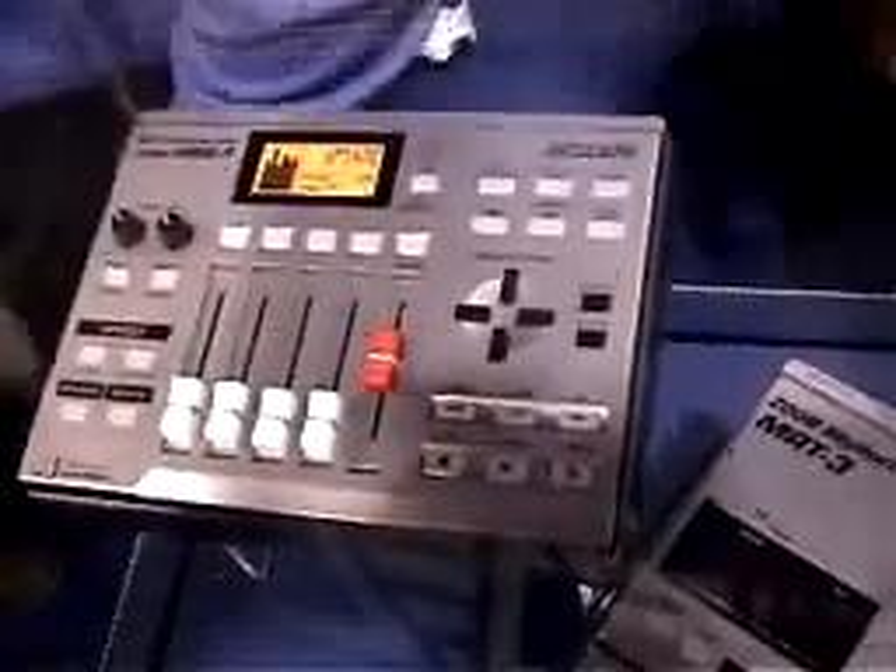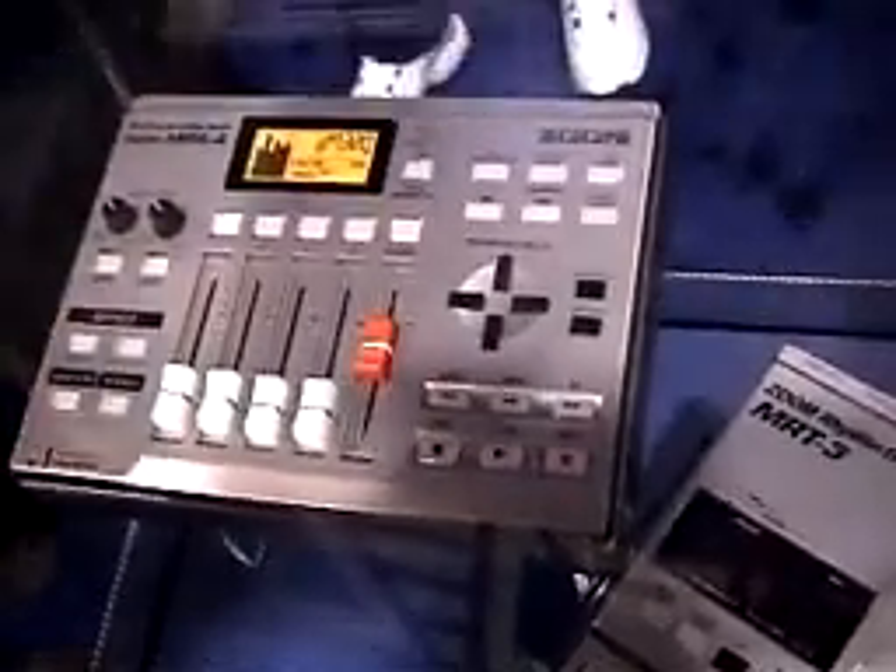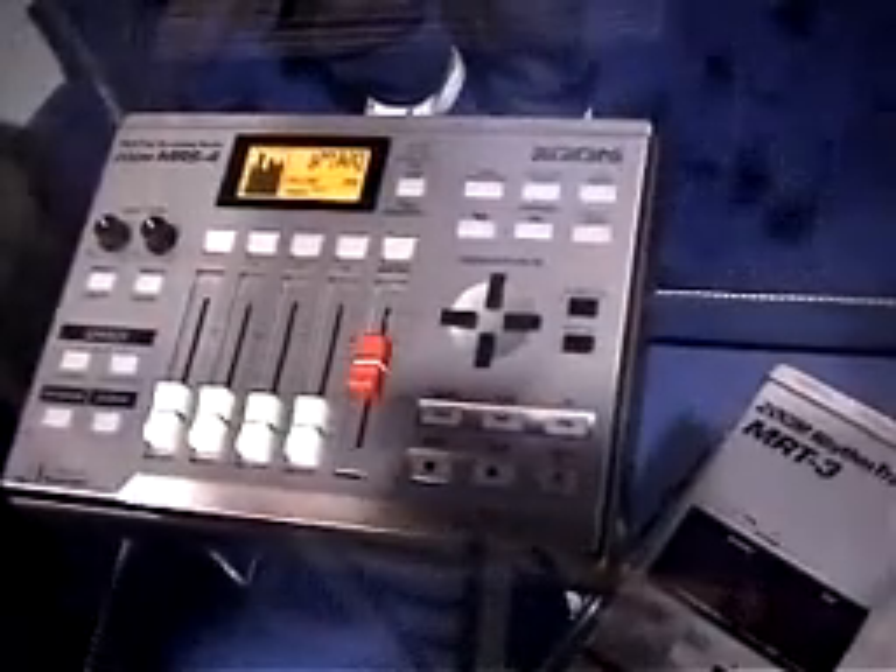This is the new Zoom MRS-4. It's a smart media card multi-track recorder. The market they're basically looking at is competing with the analog cassette four tracks. This is four tracks of digital audio recording onto a smart media card.